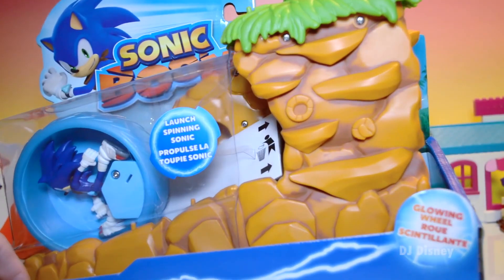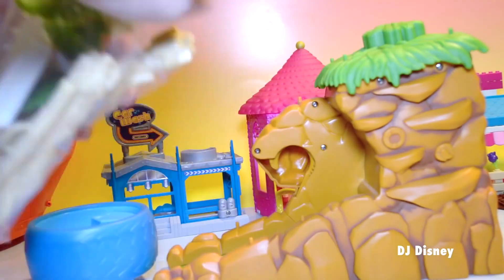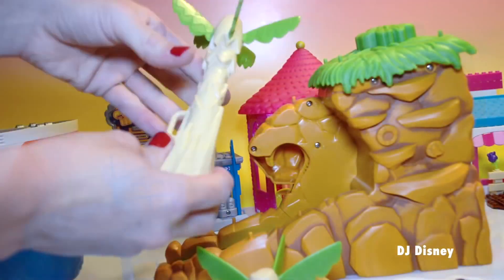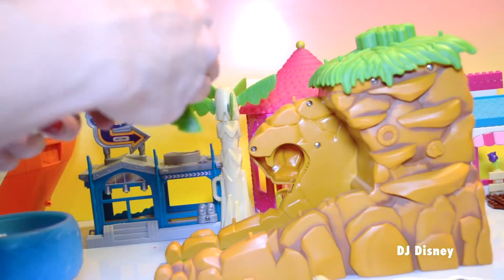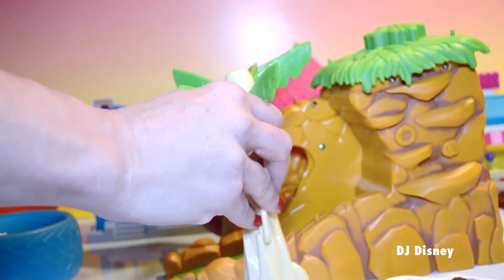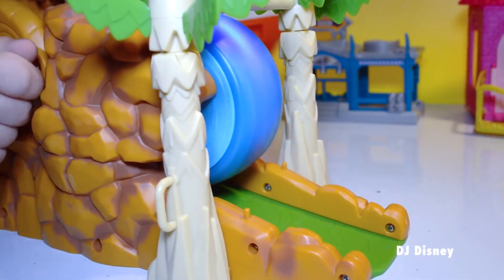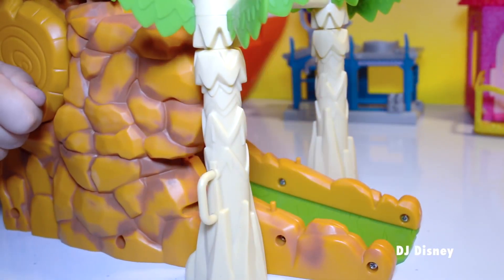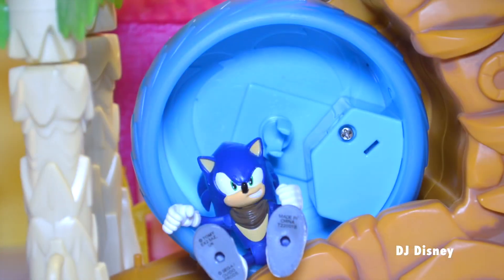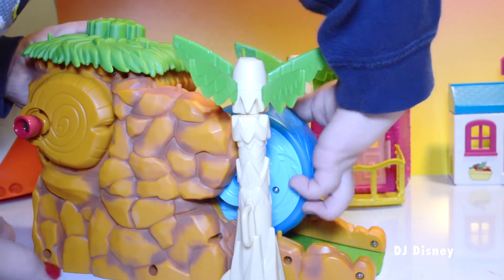Today we're opening the Sonic Boom Launcher — it is a really fun one. It has Sonic himself included, Sonic the Hedgehog, he's ready for action! Hi kids, I'm Sonic the Hedgehog, and welcome to my underground launcher. We need to take our disc, or our wheel, and position it right in the launcher.